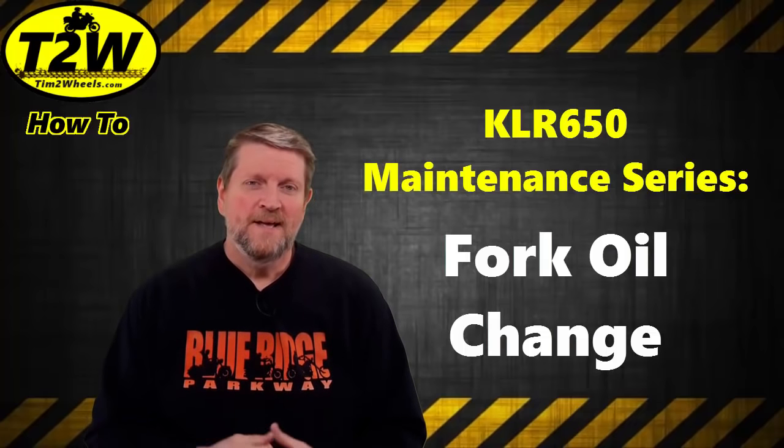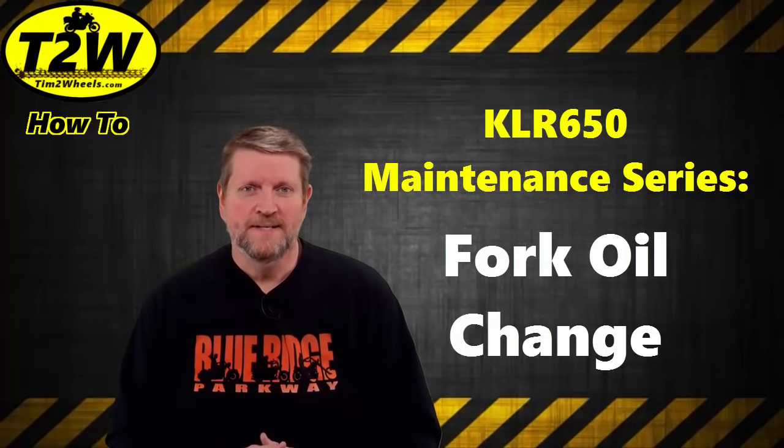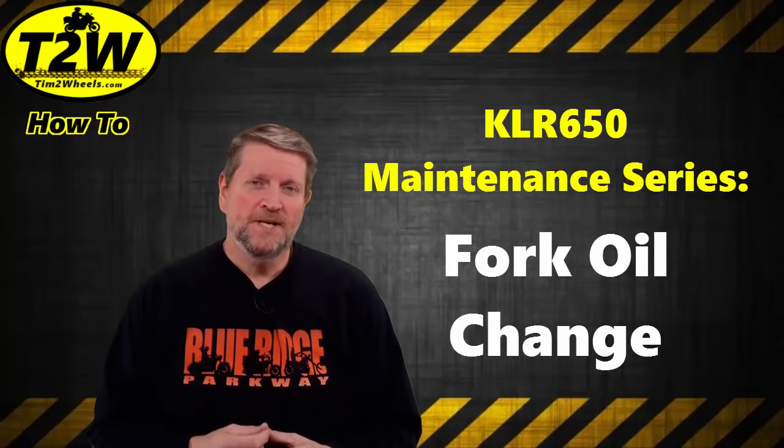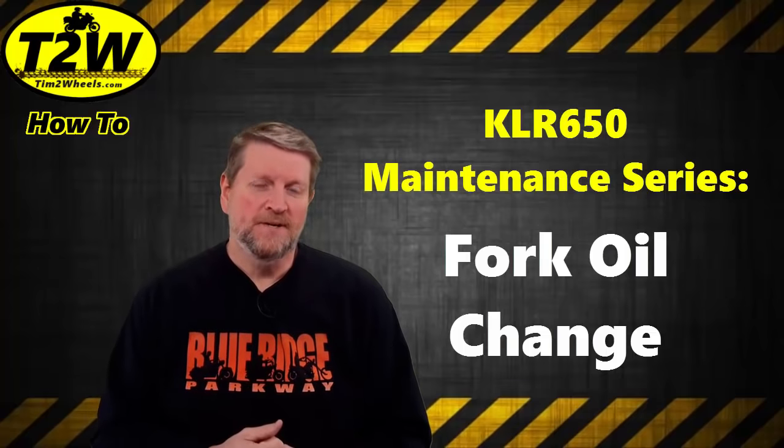Hi, Tim Two Wheels here and welcome to the very first video in our KLR maintenance series. In this video we're going to be changing the fork oil in our front forks. Stick around, we'll get started right after this.